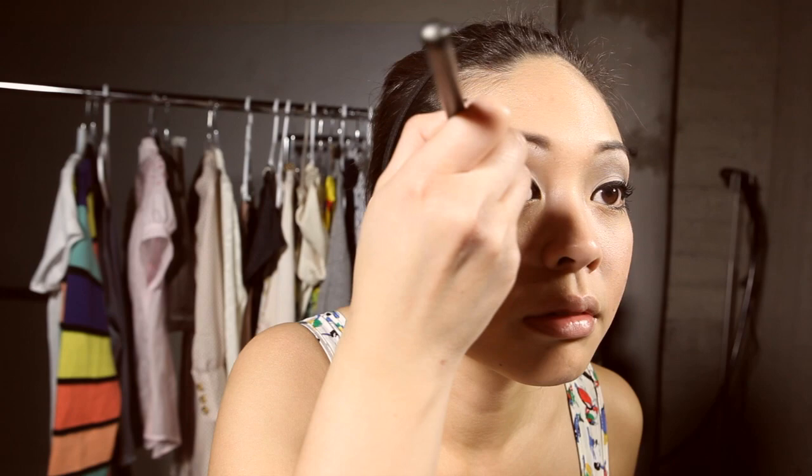That's pretty much the eye area. Now is a really good time to do all the touch-ups, now that you have everything in place.